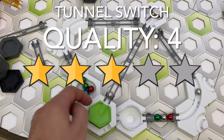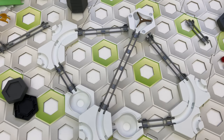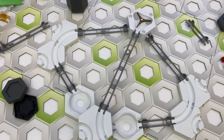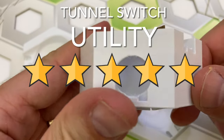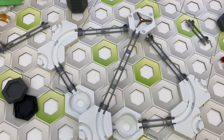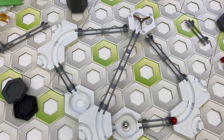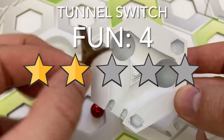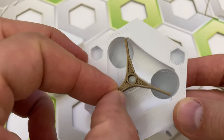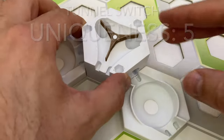Here's my scorecard rating for the tunnel switch. For quality, I give it four stars — it is easy to set up and use, works in any orientation, though you need to keep marble speed slow if you want strict alternation. For utility, I give it five stars — it fits a switch in a small board space, and the outgoing marble picks up speed from the two-tile drops. For fun, I give it four stars — it's a visually appealing alternative to the stock GraviTrax switch. For uniqueness, I give it five stars — as far as I can tell, this piece is unique to this shop.